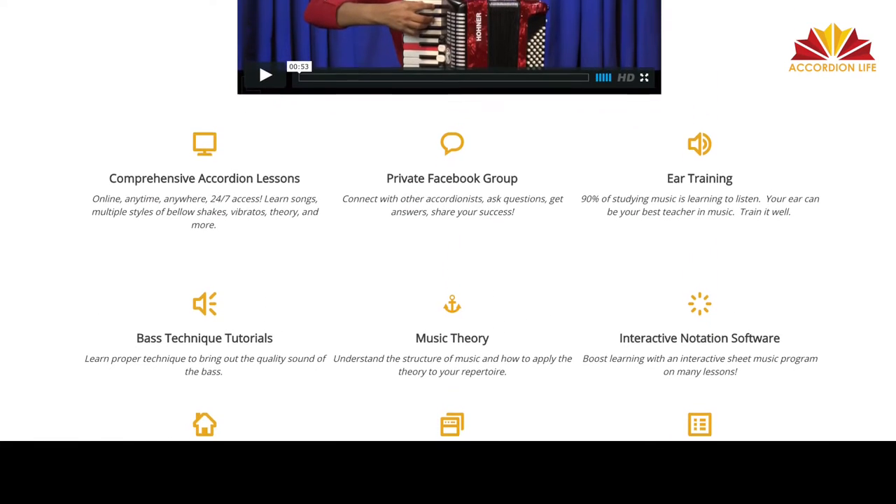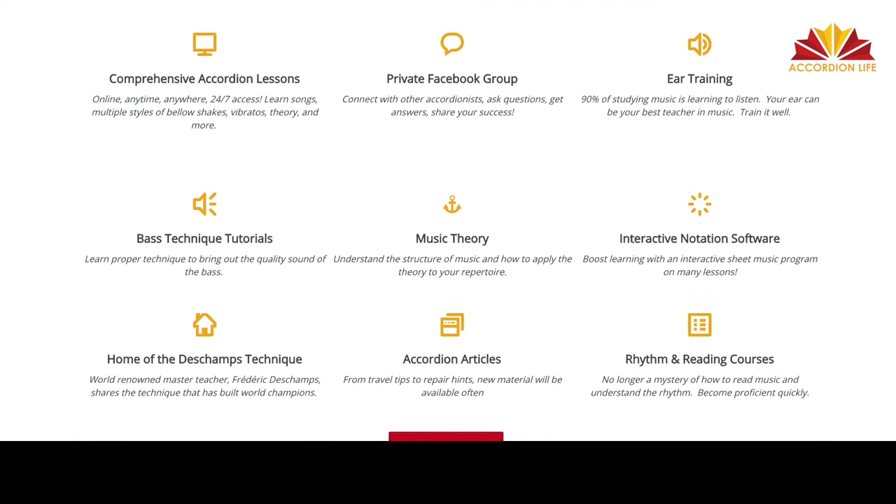We have a library of over 100 videos here with many more being added monthly. We're so grateful for those who have partnered with us to be able to offer such a vast range of video courses.